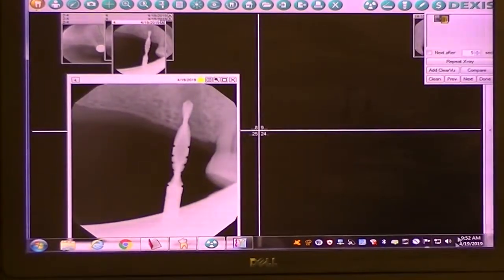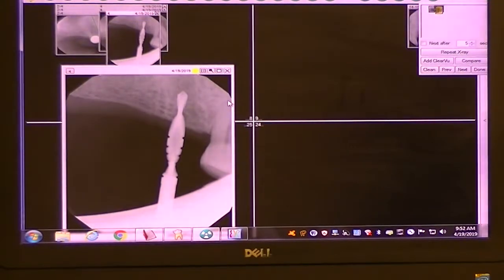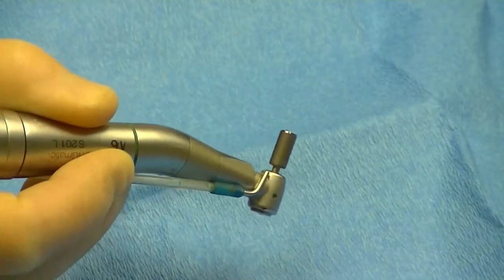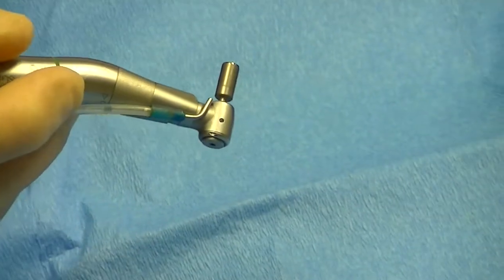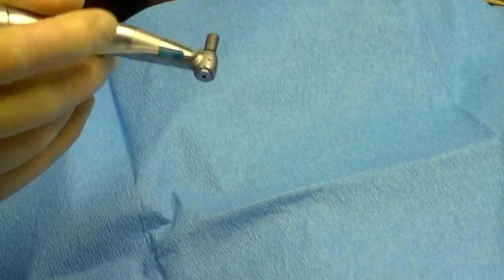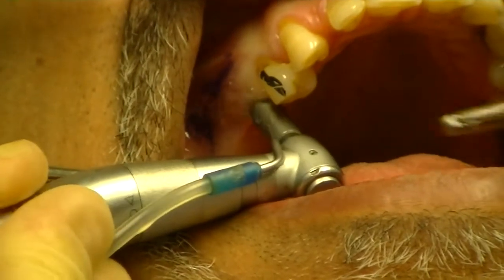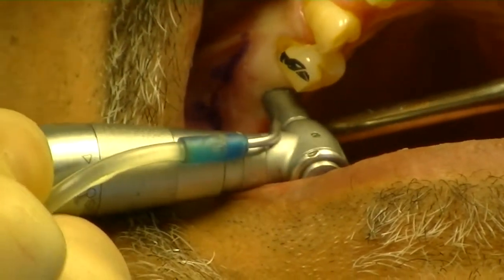Looking at the radiograph — we cone-cut it slightly — but we appear pretty parallel to the natural tooth. Angulation is where we want it. Now we'll use a tissue punch to remove the soft tissue above our osteotomy site cleanly. This prevents putting epithelium into the osteotomy and prevents tearing with subsequent osteotomy burrs. Going to the site, pushing and rotating — I want this incision to be nice and clean.